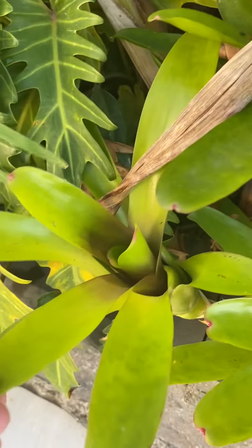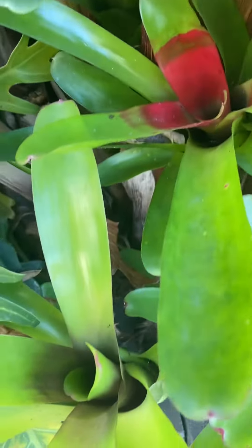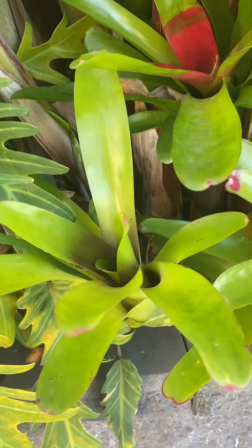They're an awesome little plant just to have a pop of colour in your tropical garden.